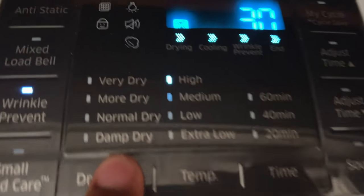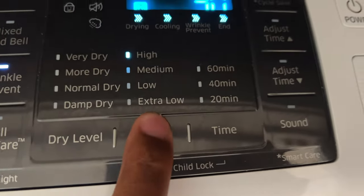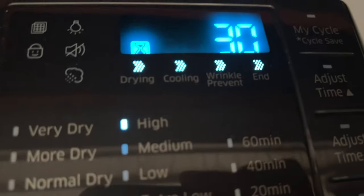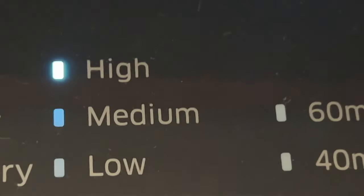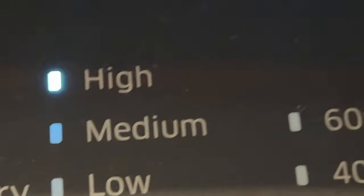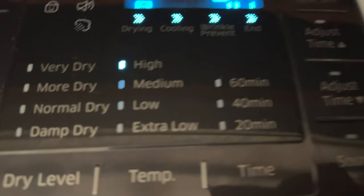I cannot select the dryness level, and temperature is not one of the selectable options either. It actually dries the clothes at a relatively high temperature. This is what I was talking about — you may have some issues if your clothing is not built to handle a high temperature dry.